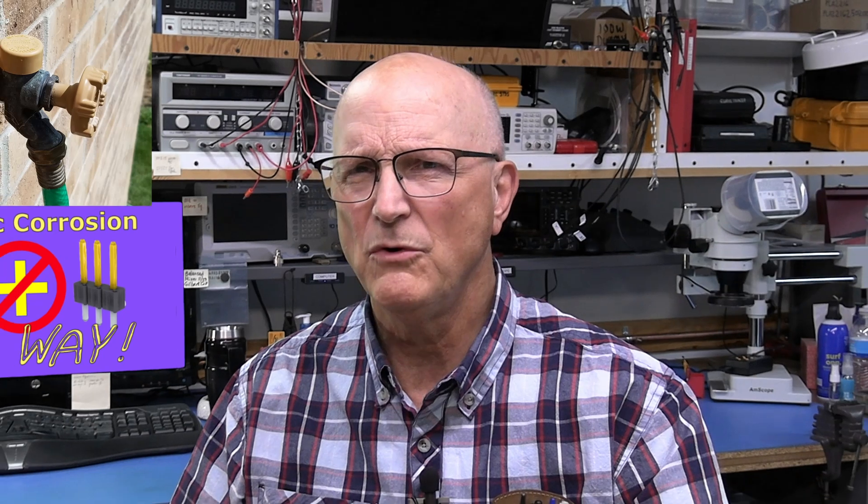Hello, I'm Ralph Gable of the Electronics for the Inquisitive Experimenter YouTube channel. This video was inspired by the battle that I had to remove the aluminum handle off of the brass valve stem of my outside spigots recently. You might wonder, what does this have to do with electronics? The battle was 100% traced back to galvanic corrosion, and this has everything to do with electronics and a lot of other things, too.